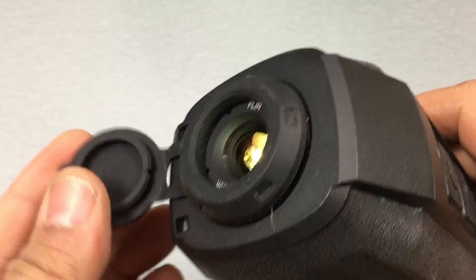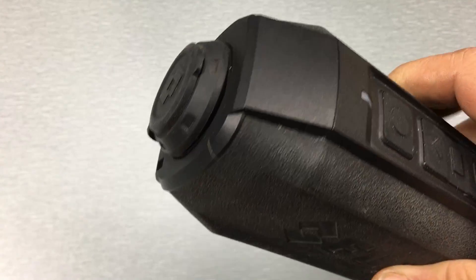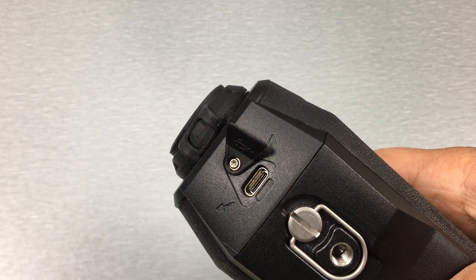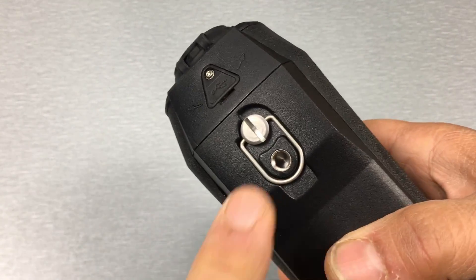I'll run through the device quickly. On the front you've got this lens cap that recesses inside the lens nice and tight to keep dirt and debris out and keep that lens safe. On the bottom there's a port for USB — you move the cover out of the way and you've got a USB-C port to access the device, pull video out, update firmware, and all that.